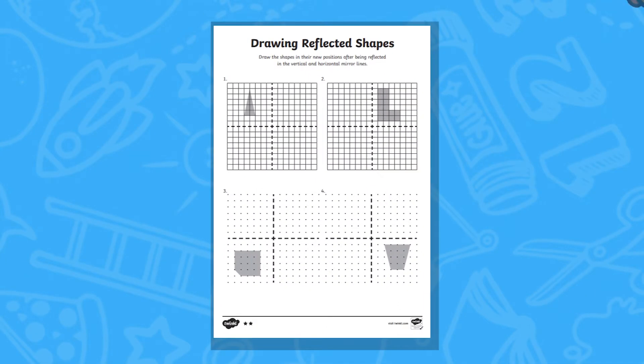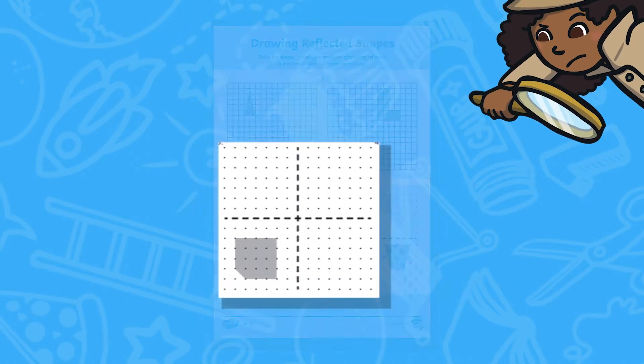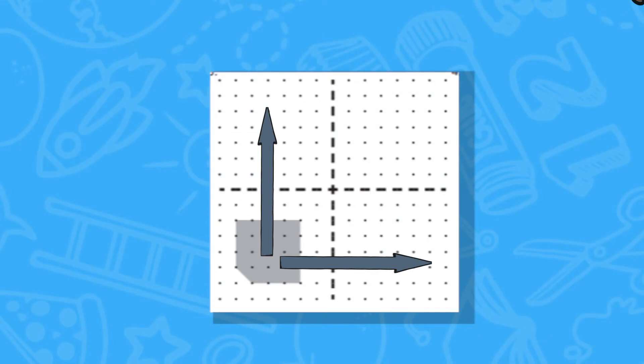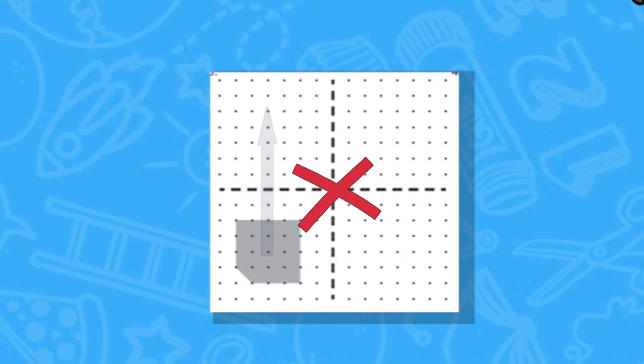On each worksheet, children must reflect their shapes either on a square grid or a dotted grid. Children should reflect the shapes either vertically or horizontally — not diagonally — by working their way around the grids.